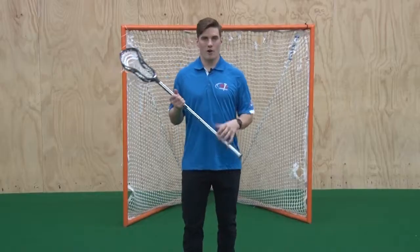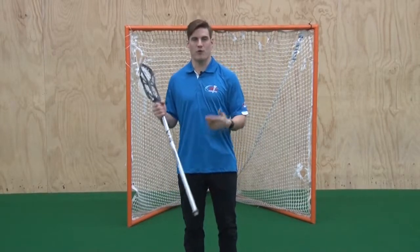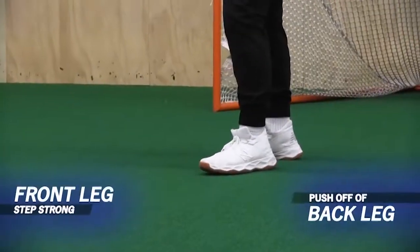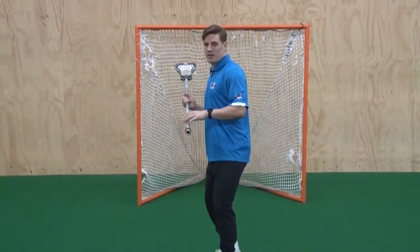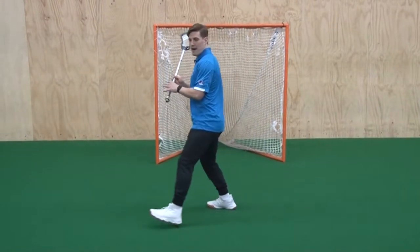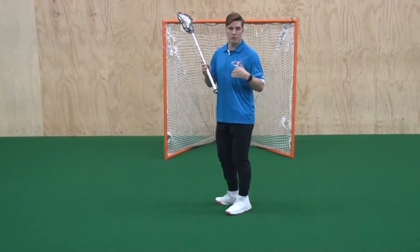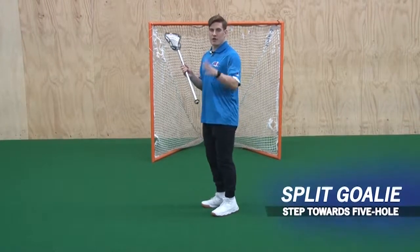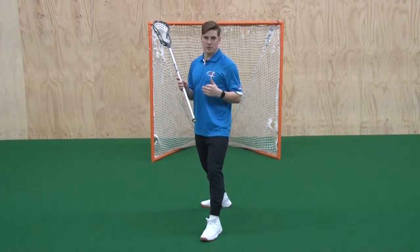As we get into our shooting drills, we are going to see habits we want to correct. Starting from the ground up — our feet — we want our back leg pushing off and our front leg stepping strong. One thing we will see from young players is stepping too far to the outside, which pulls the shot, or stepping across the body, which blocks momentum and prevents getting all the way through. A great tip is to try to split the goalie in half and step right at their five-hole to ensure accuracy toward the cage.